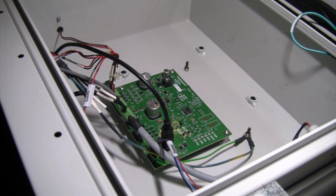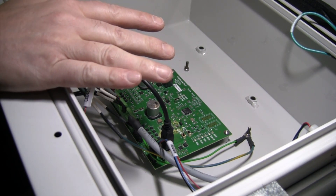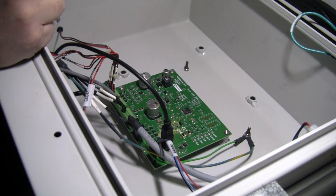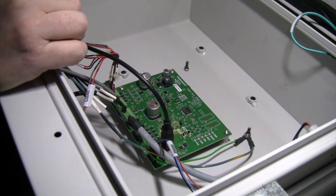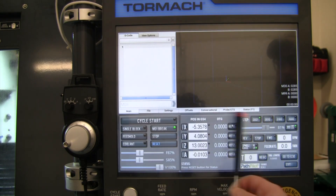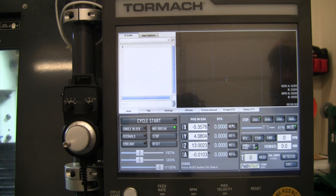I'm going to unplug the airline because when we first boot this up we need to realign the plus/minus on our tool tray. That is the one piece of information stored on this board and not stored in the main Path Pilot controller. We need to manually push the tool holder over and make sure that the plus/minus on the tray rotation is aligned correctly, and then we should be ready to fire this completely back up.